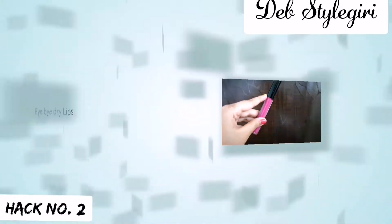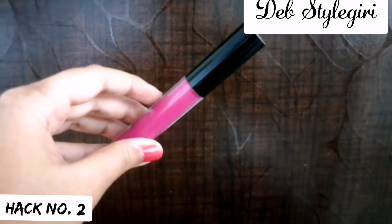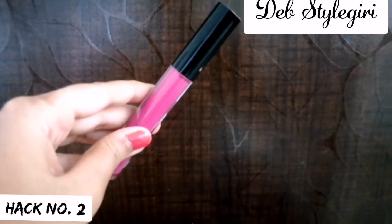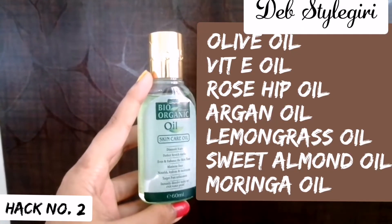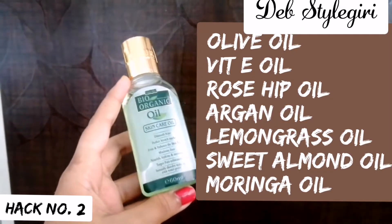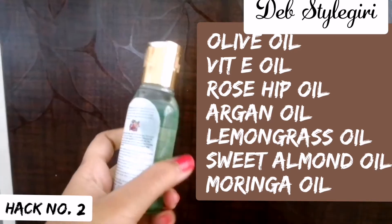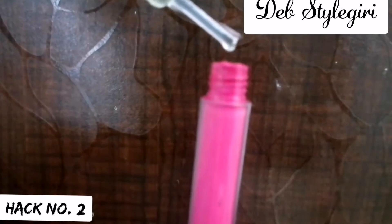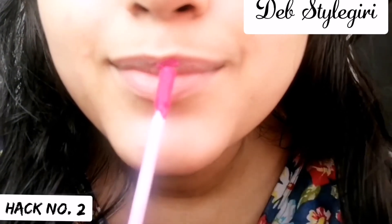Have you ever faced the problem of your favorite liquid lipstick making your lips very dry and chapped? Well, I have a hack for it! Take any kind of facial oil that you love — like olive oil, vitamin E oil, or rosehip oil. Here I am using Indus Valley Bio Organic facial oil. Then add eight to ten drops of the facial oil into your favorite liquid lipstick.